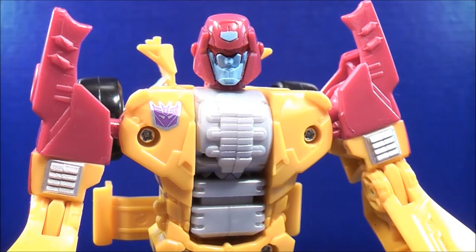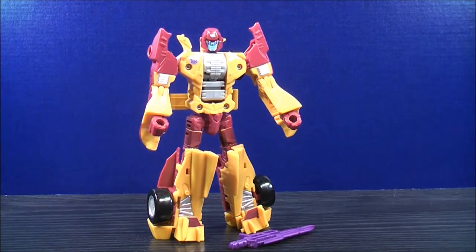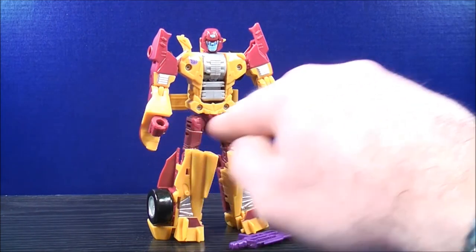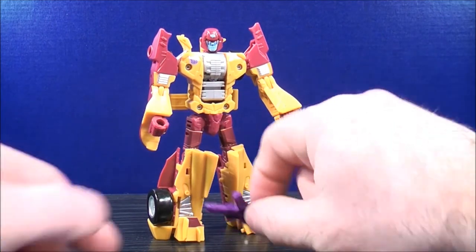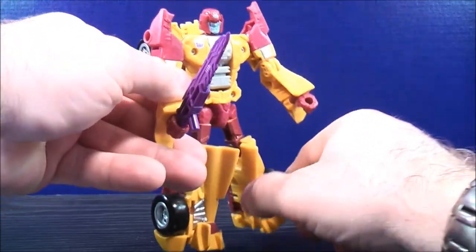Here's a close-up face shot of the head sculpt. For Dragstrip's weapon, there are holes underneath the fist — one on each side. Go ahead and grab the weapon and plug it into Dragstrip's fist.